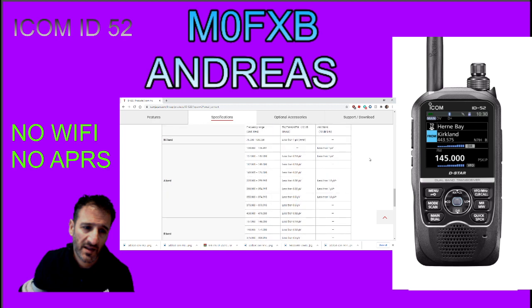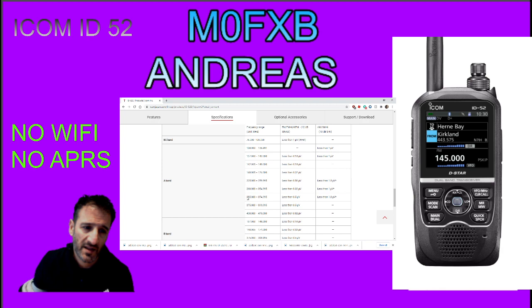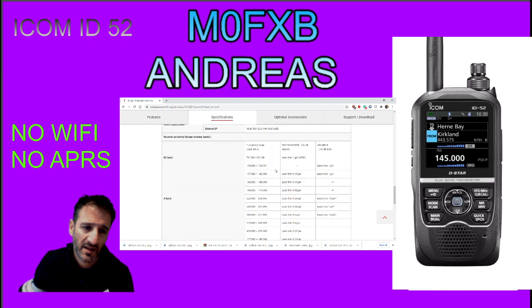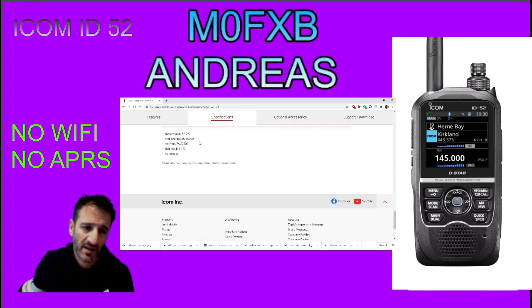A band - there's your frequency coverage for A. Now A isn't the same as B. B is 2 meters and 70cm. And 2 meters and 70cm here on A too, plus these additional bands on the A band. Battery pack - we know about that - and wall charger.